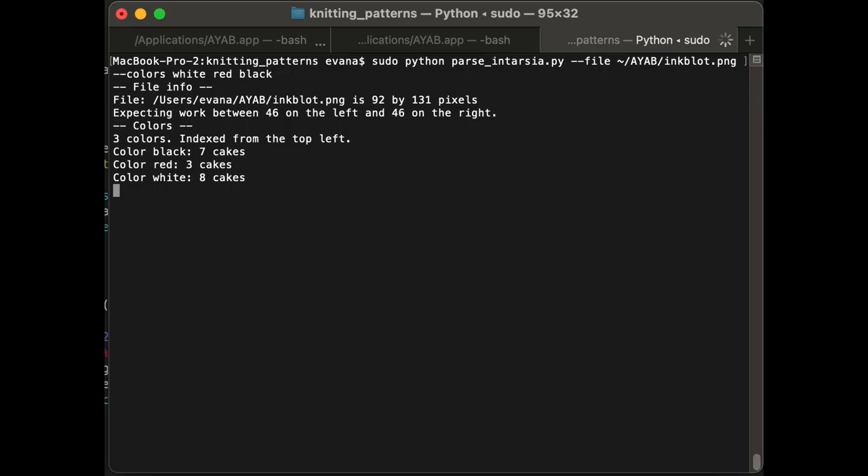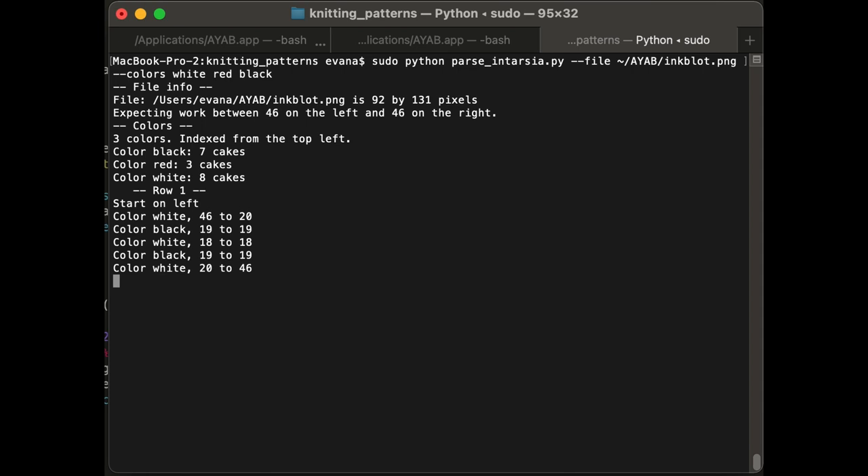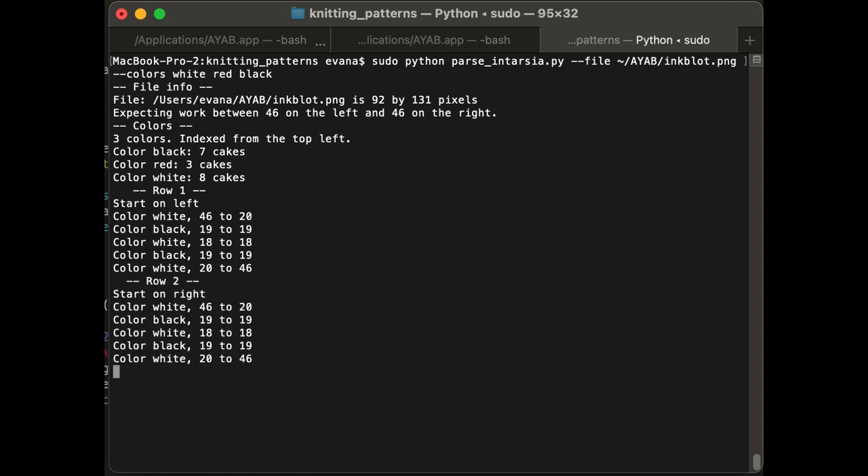First, it does some preprocessing that gives me the position of the work on the bed, assuming it's centered, and how many cakes of each color I need. Then, every time I hit the spacebar, it gives me another row of instructions telling me what color goes on what numbered needles — the first row from left to right, the second row from right to left, alternating that way for the rest of the piece, working from the bottom up. It was a few hours of work that will save me a lot of headache in the long run. This will work on any image file with any number of colors.